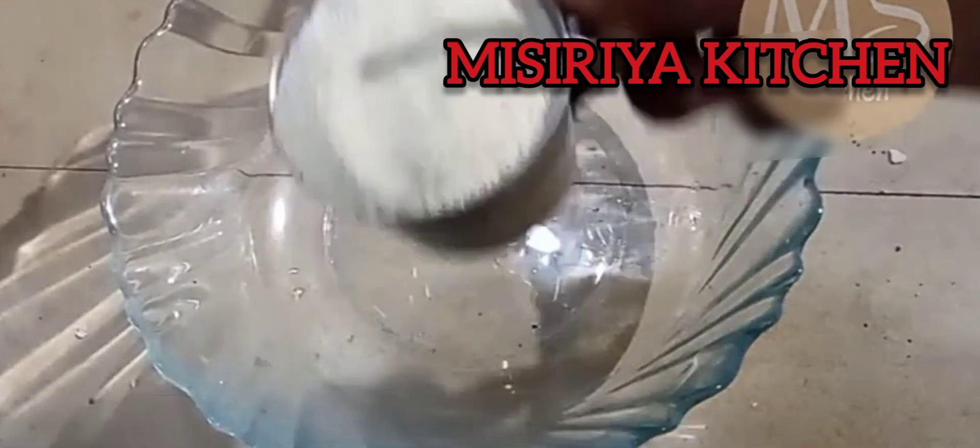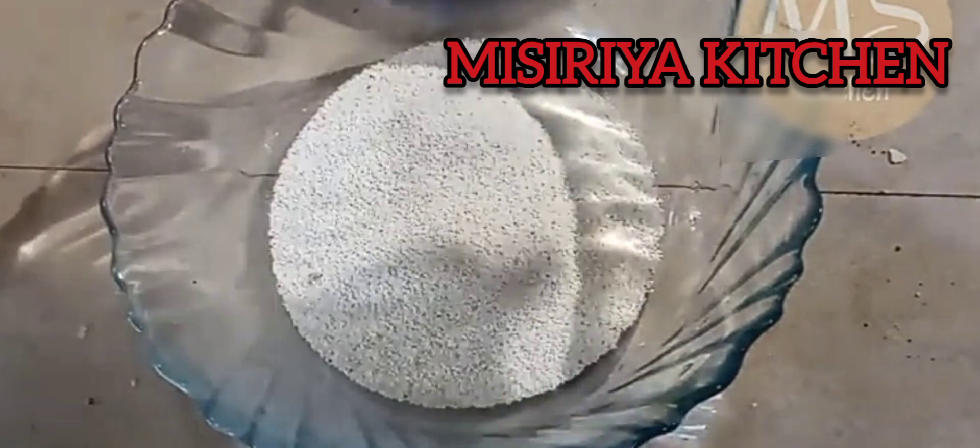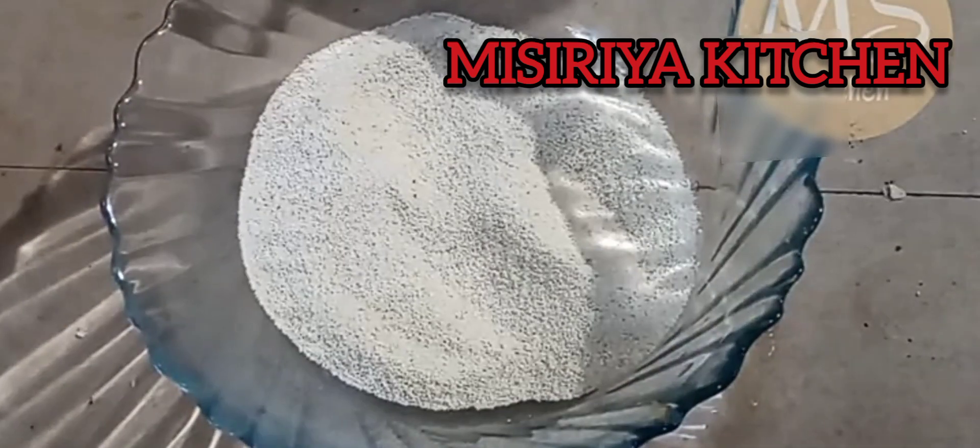I am ready to make a cake. I am ready to put the cake in the baking powder. I just added the cake ingredients in the kitchen.